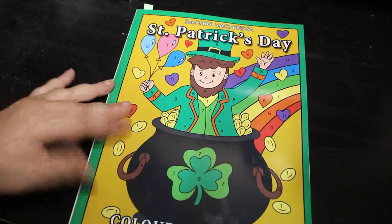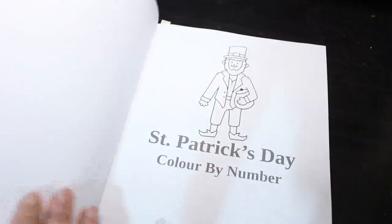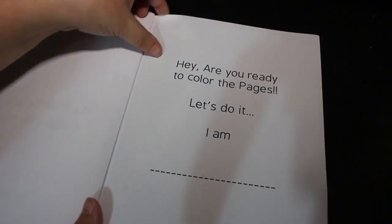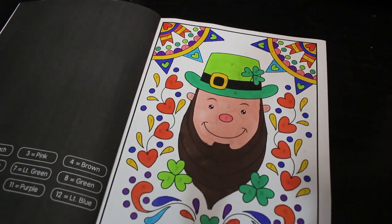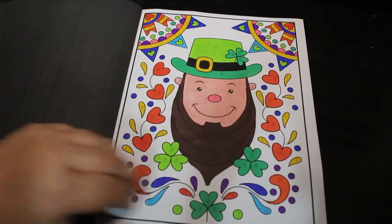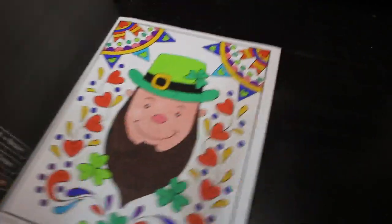I also saw this on somebody's channel — this is Satya's St. Patrick's Day by Satya Davies. I know St. Patrick's Day is in March but I don't care — I love leprechauns and things like that. It's a kids' book but it's so cute, and I just did this one to start with. He's so adorable. I have got a flip-through to go up on this. I just love it — I think it's so sweet.